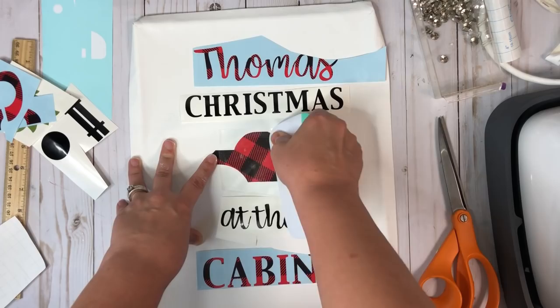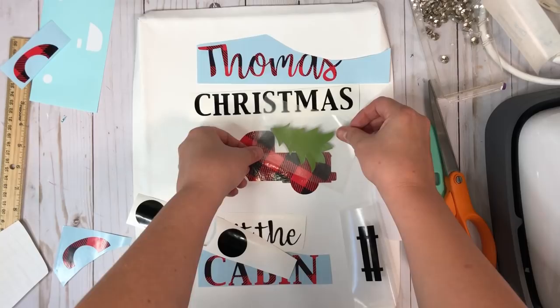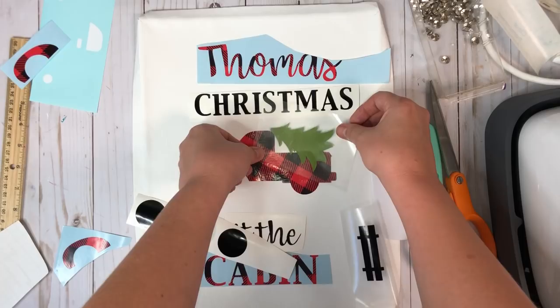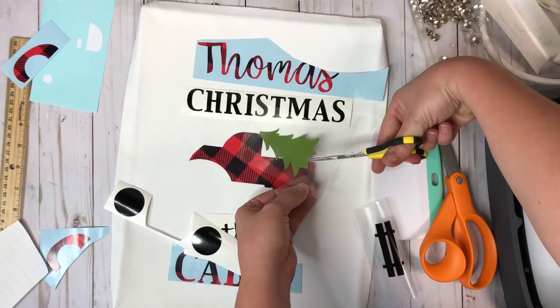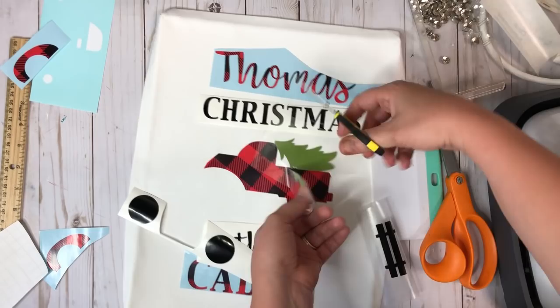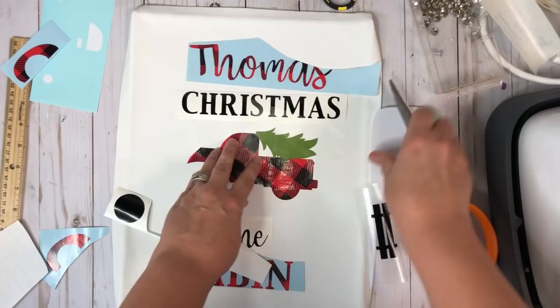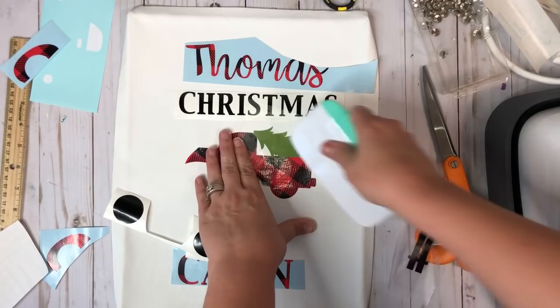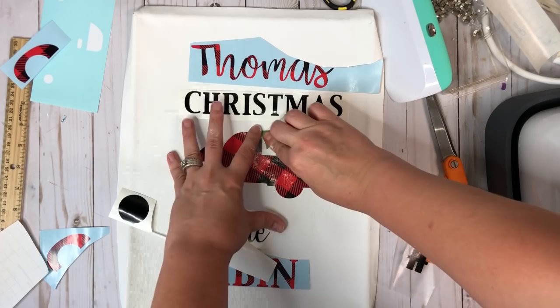As you guys know, regular vinyl on canvas is a little bit tricky. You really want to burnish this in here very well — rub it in really good because canvas is a little bit tricky when it comes to regular vinyl. I'm just really getting that in there. So I'm going to peel that off — that's my first piece. So my Christmas tree is going to go somewhere about like this. I'm going to go one by one and just burnish each of these pieces down, and you guys can kind of see how I'm going about this — one piece at a time.